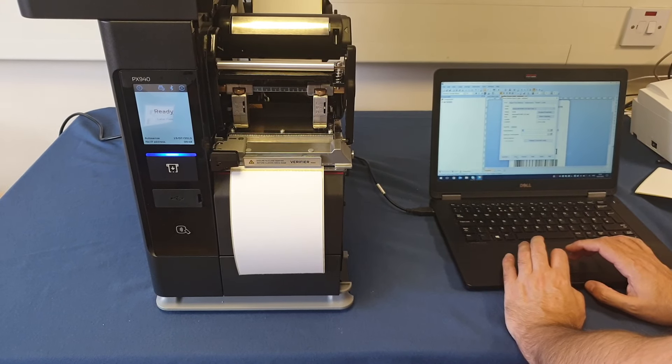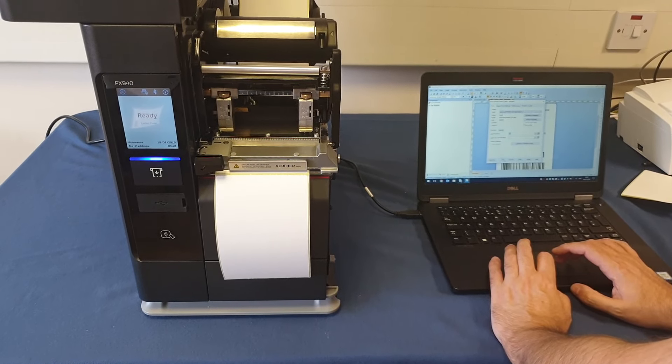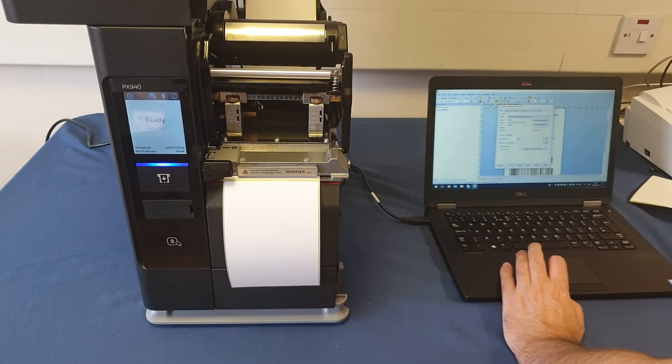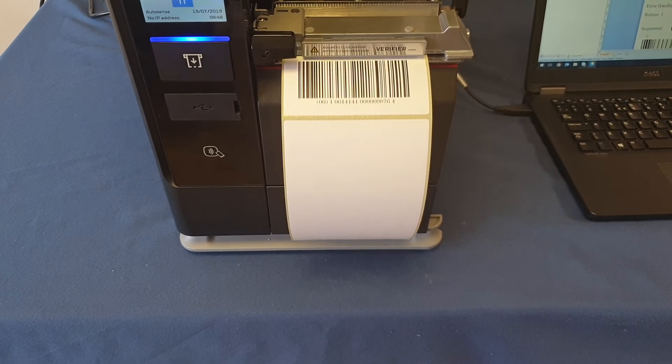This is a demonstration of the px940v doing inline verification with sequential labeling. Sending 10 sequential labels — there's label one.